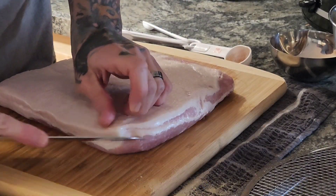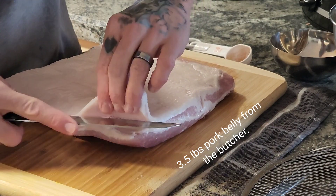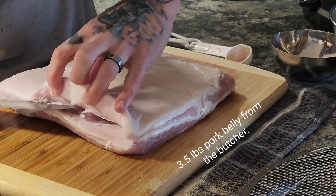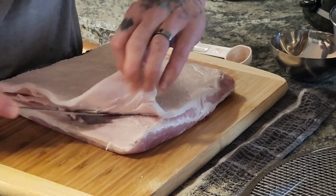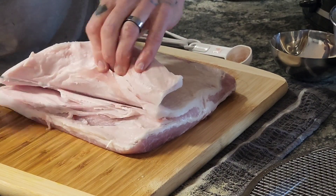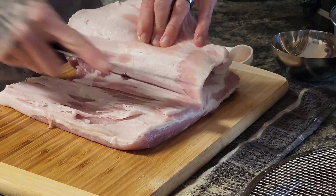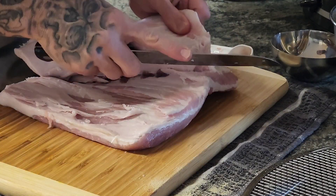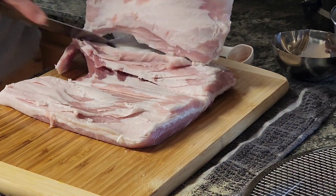Cut the fat off the pork belly, getting as much off as we can. It doesn't have to be perfect, but it's going to cut it down. I've never cooked pork belly before — I've eaten it. I'm gonna keep this fat so I can cook with it.